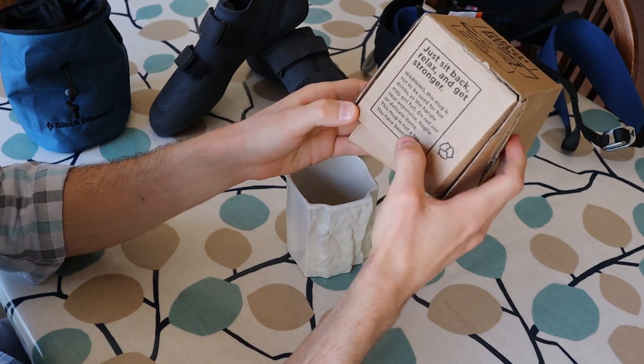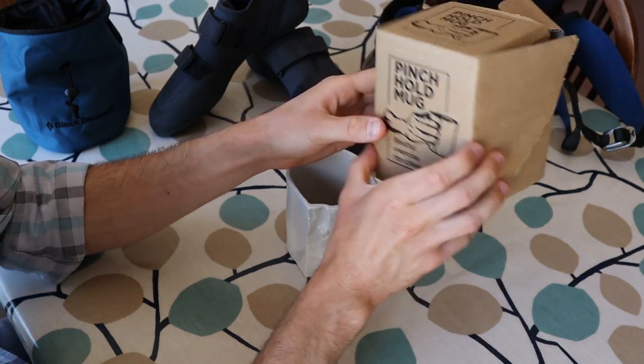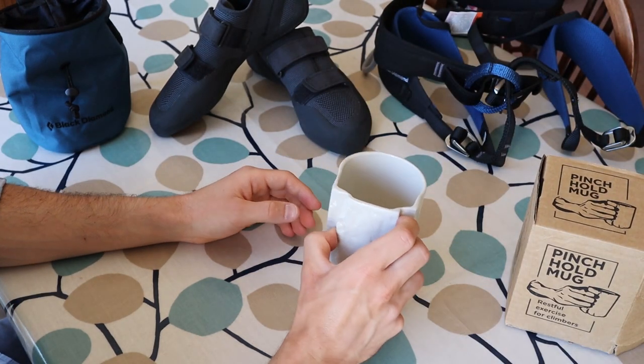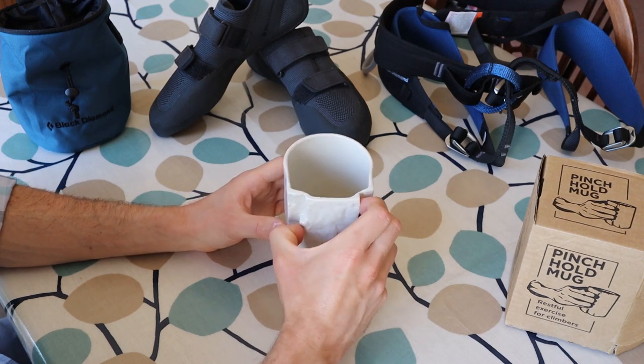The box does give you a warning not to use this with hot drinks for obvious reasons, but I have been using it to drink hot coffee and tea, and while the handhold does heat up a little bit, you can still drink from it as long as you're careful. Just bear that warning in mind.